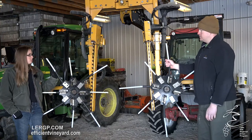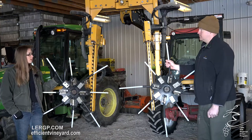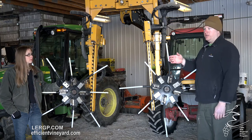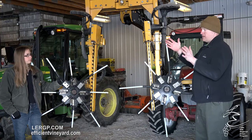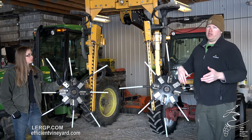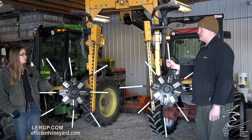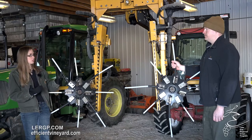Even with a machine like this that's able to comb directionally and do both sides of the canopy at once, there's still hand follow-up that's needed. You're still going to have to come through and either hand follow-up or mechanical shoot thin. There are a couple different ways depending on how aggressive your cutters are, how long you leave your shoots, and how many shoots you leave. The hand follow-up would have to take place with hand crews before bud break. But shoot thinning could happen well after the threat of spring frost has passed, allowing you to then adjust your crop that way.